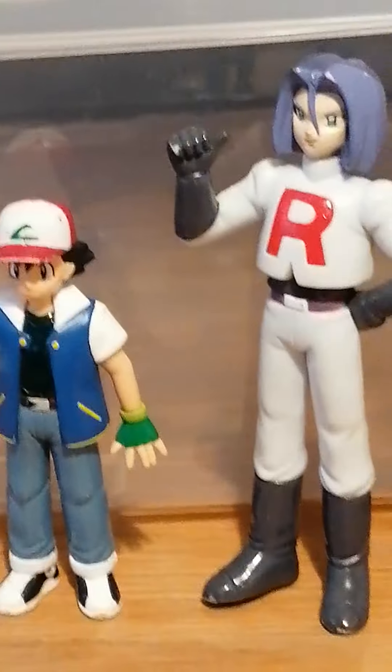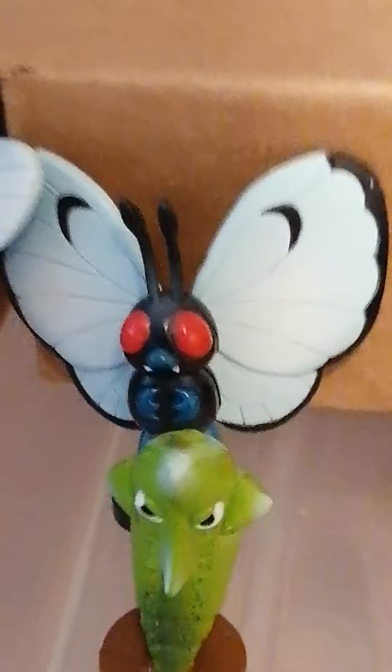We've also got the old base set — obviously you've got Jesse and James, who were taller than Misty, simply because they were older figures. Then there's the Team Rocket tin with Weezing, Jesse, James, and Meowth having a nap. The smaller figures were actually designed to go with the Pokémon: Ash, Brock, Gary, Officer Jenny, Professor Oak, Jesse, James, Misty, and Nurse Joy. We've got about 70 here from the original 151 — you can pick some up cheap, though some are expensive.